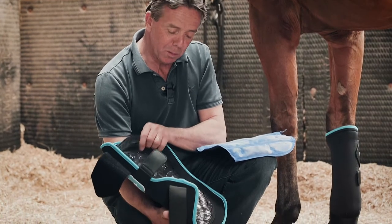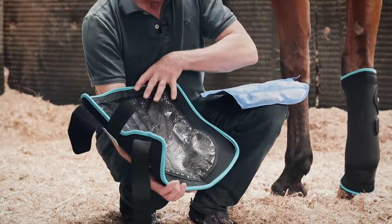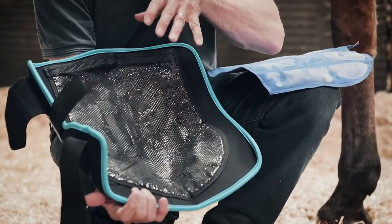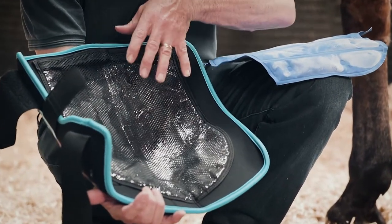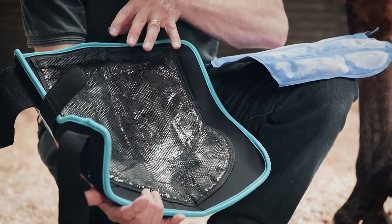Here are the new Pro-Ice boots from Lemur. The key features are the foil lining on the inside, which prevents any cold escaping from the boot and makes sure that all of the effect is concentrated on the leg inwards.